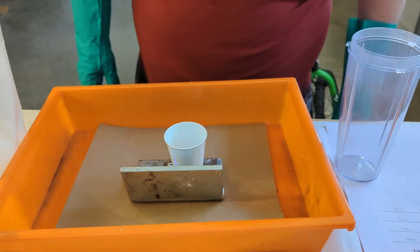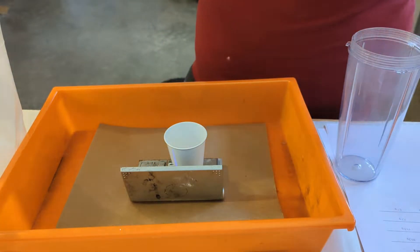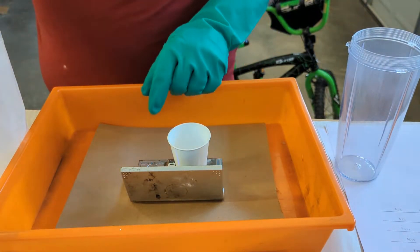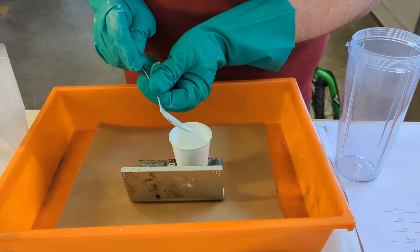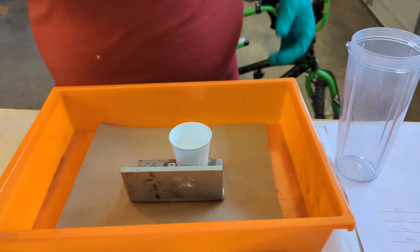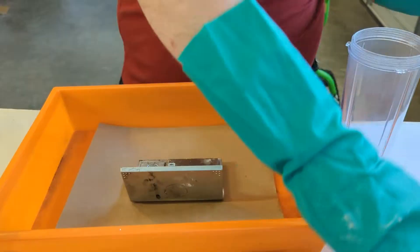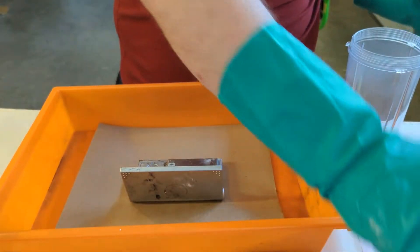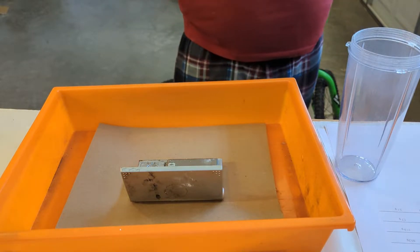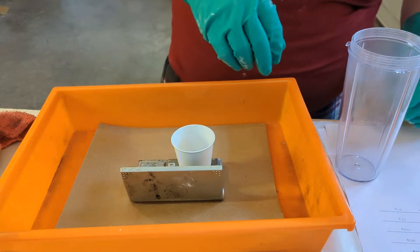We need to measure out 60.3 grams of potassium perchlorate. This stuff is pretty free-flowing — 60.32, good enough for me. I like to measure everything out up front. I don't like measuring with an open baggie of composition; it just seems more risky, more moving parts.